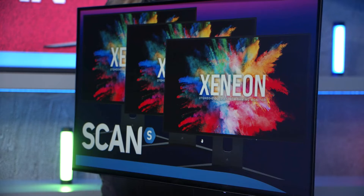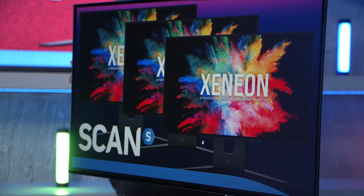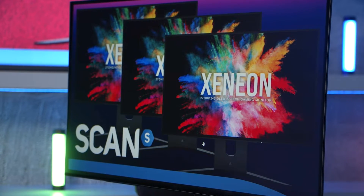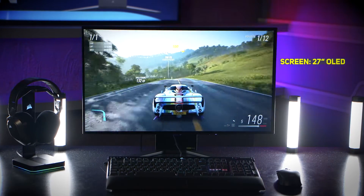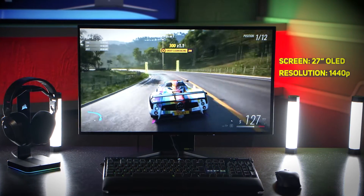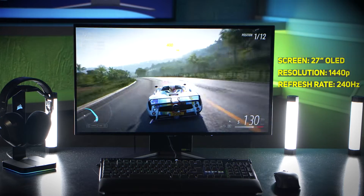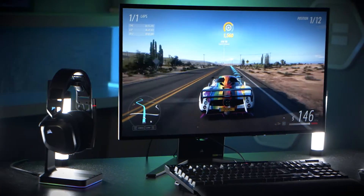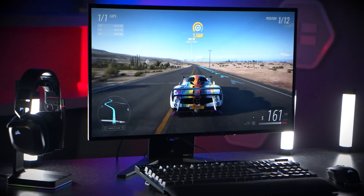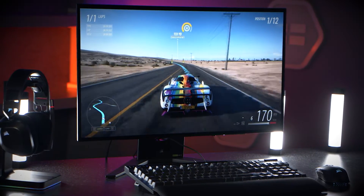And here with me now we have another exciting offering from them, this time in the form of the Xenion 27 QHD 240 OLED. As the name suggests, it's a 27-inch screen with 1440p resolution and a massive 240Hz refresh rate. Adding in the fact that it's an OLED takes it from just another 27-inch 2K monitor to an ideal all-rounder.